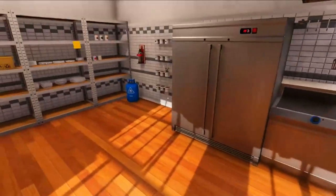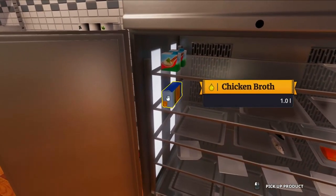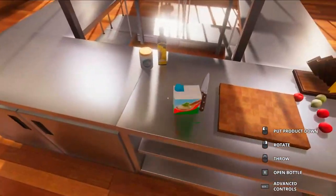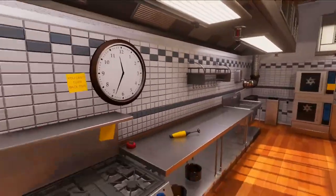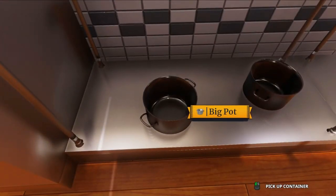We need something out of the fridge. Sour cream, chicken broth — oh, we need the sour cream. Sour cream to thicken the soup, good good good. So we need a pan — this thing, it's a saucepan, a big pot.